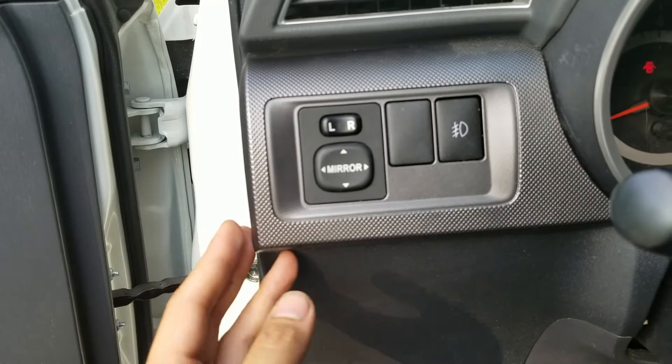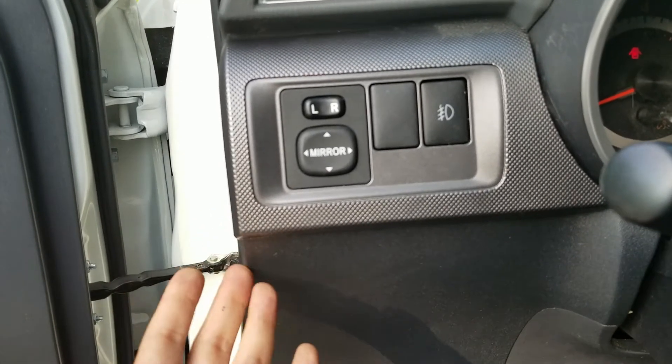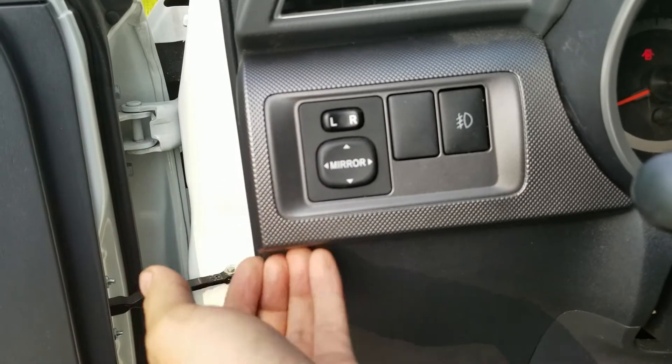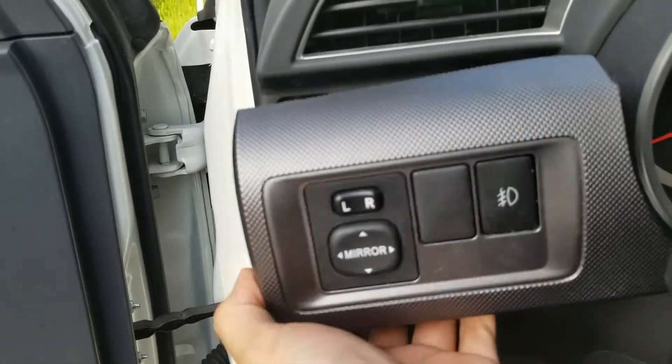For pulling this off it's really easy. I don't recommend using a screwdriver. If you have a plastic panel popper tool use that instead so you don't scratch the plastic up. The trick is to come in down underneath this corner here and lift it up — and it popped out.